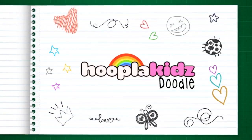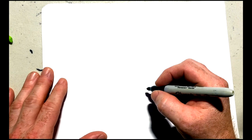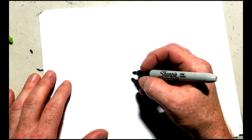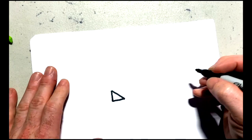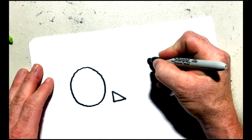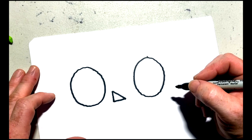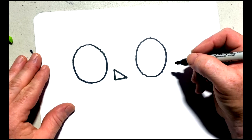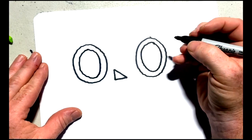Today we are going to be drawing an owl. The first thing we're going to do is draw a little line and make a triangle, then draw a nice big circle on the side of our triangle, and the same thing on the other side. Can you tell what this is? Now we're going to add another circle inside those two circles.